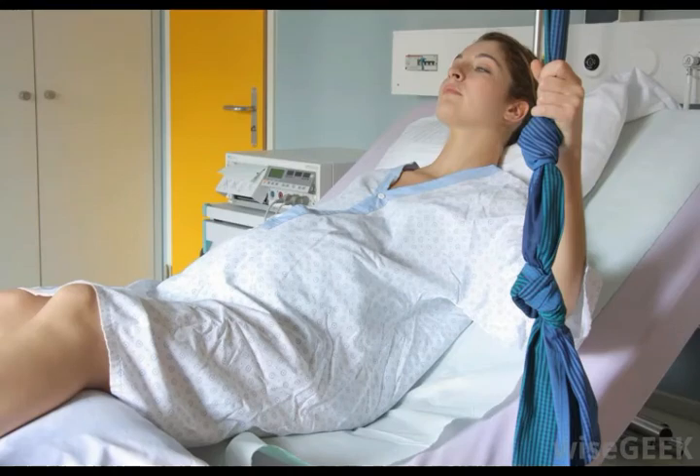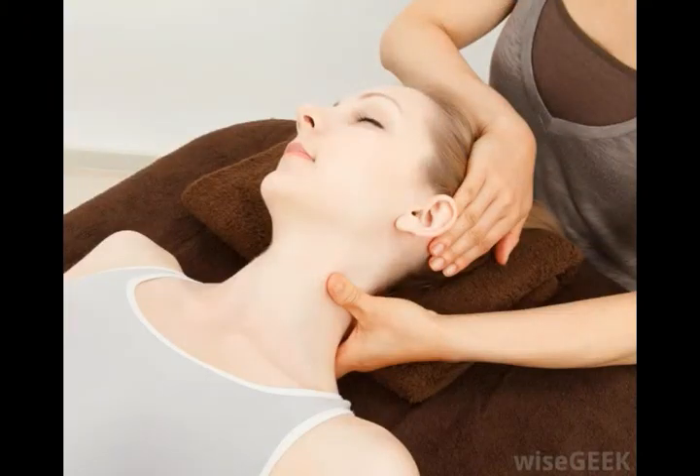During a massage, effleurage is often used multiple times. It is an ideal technique to start with, as it allows the therapist to spread oil over the skin, lets the person being massaged get used to the therapist's touch, and prepares the muscles for deeper tissue techniques. Throughout the massage, it can be used to transition from one type of stroke to another. At the end, it is a soothing way to close out the experience.